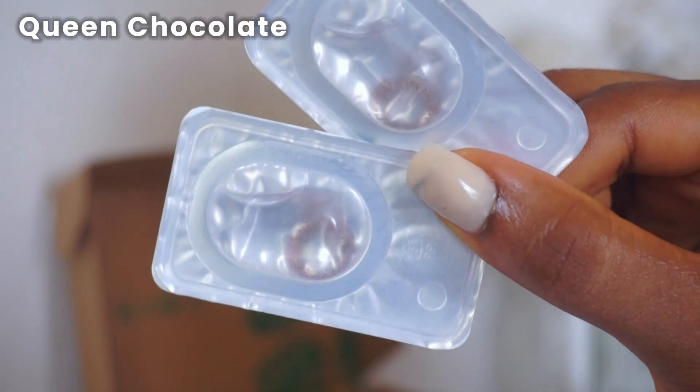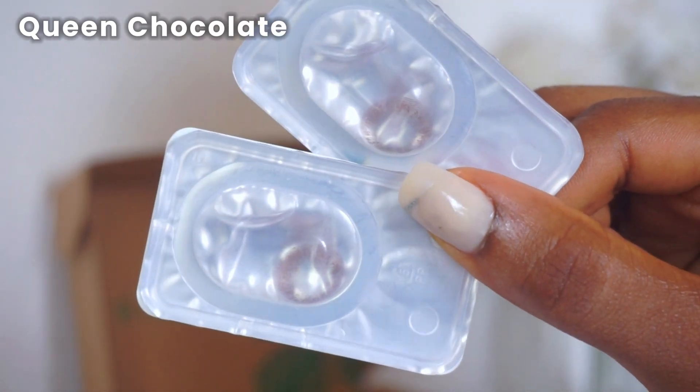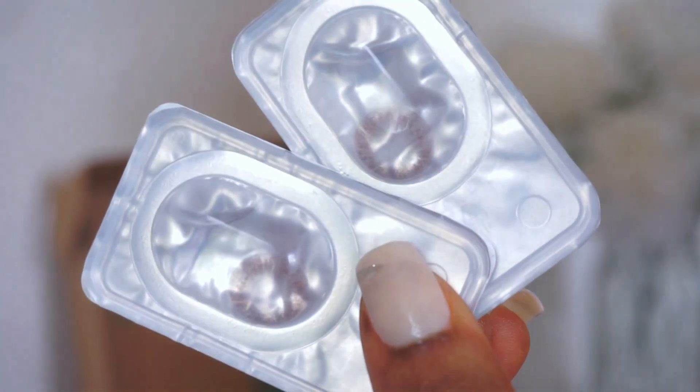Lastly we have Queen Chocolate. It kind of reminds me of Big Eyes Black but much more toned down — it's black but with tones of copper around the perimeters, which brings so much warmth to the eyes. This is perfect for everyday wear because it looks so natural but with a subtle twist to it. Absolutely gorgeous.